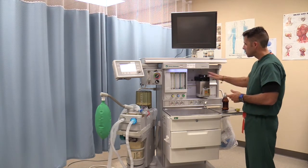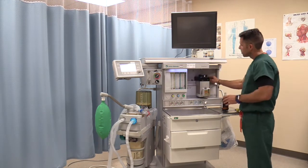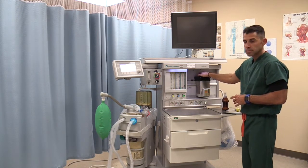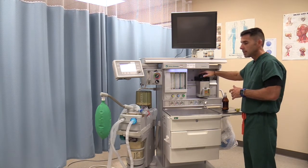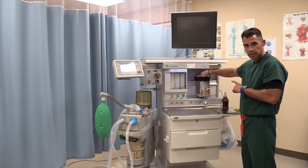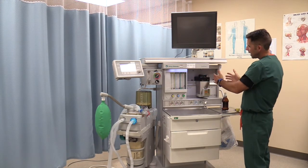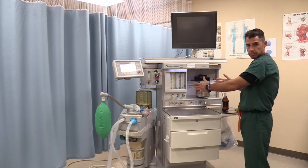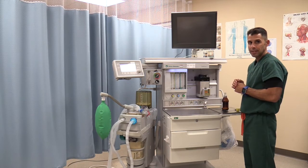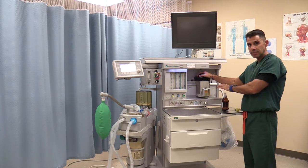In keeping with the anesthesia machine, once we lock the vaporizer, this is called an interlock system. It allows us to open the gas, and you will hear a little click every time you open it. Another safety feature is that it will not allow you to turn on more than one vaporizer at a time — only one vaporizer can be on at a time. In the mornings, one of the things you check is trying to open two vaporizers at the same time to verify that interlock system.